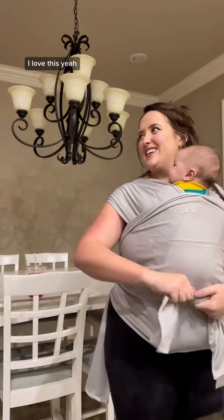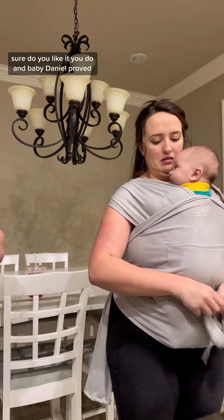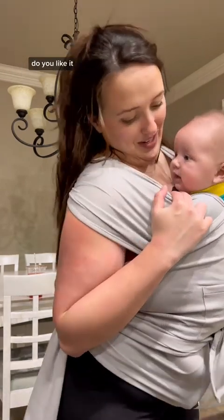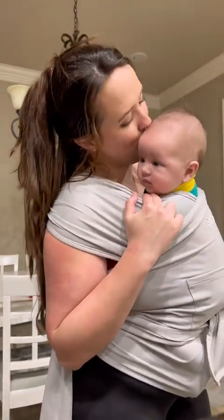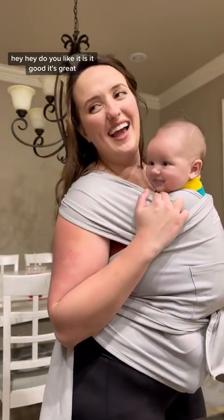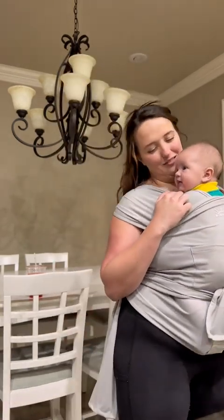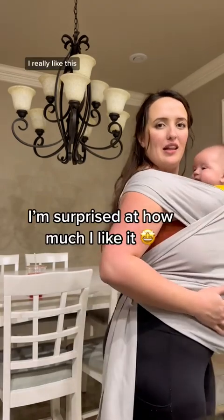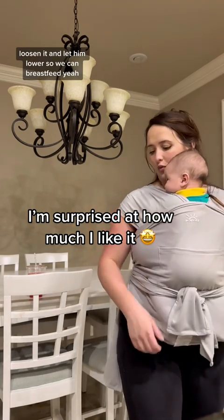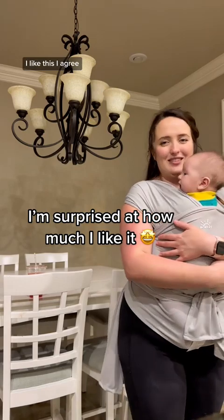I love this. You like it, bud? As baby Daniel proved — do you like it? Hey, do you like it? It's great. I really like this. And then all I have to do is loosen it and lower her so that way we can breastfeed. I like this. I approve. Bye!